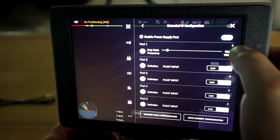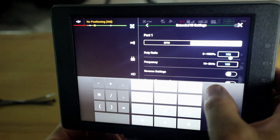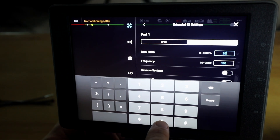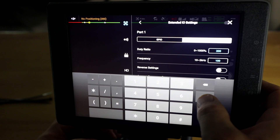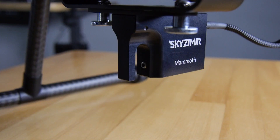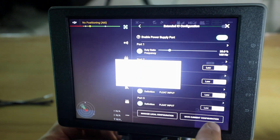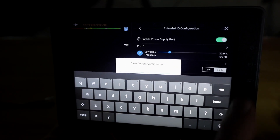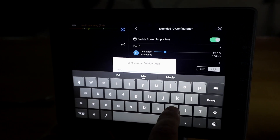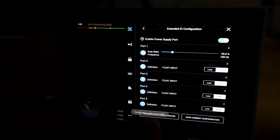Now we're going to go right back into Port 1 again and we're going to change the duty ratio to 200. Basically what we're doing is creating two configurations for the same port. So we left the frequency at 100, changed the duty ratio to 200, say done, say update, and you can see that our drop system opened. Now we want to save that configuration — go back one arrow, say Save Current Configuration, and let's call this Mammoth Open.